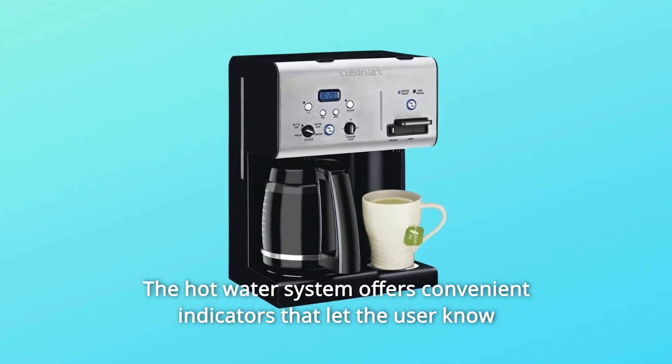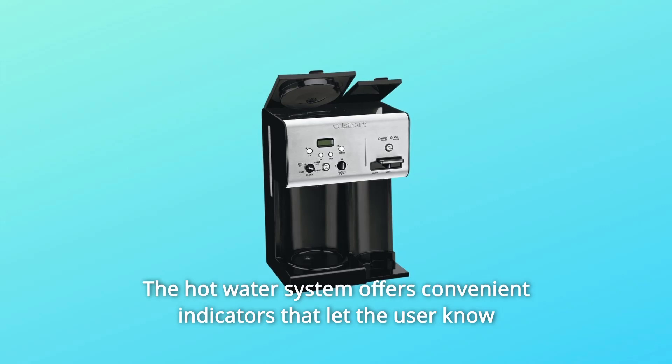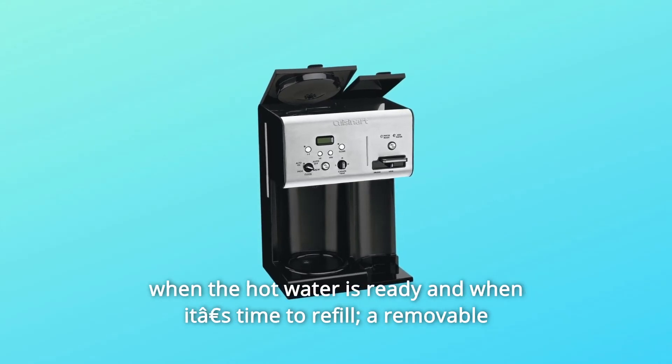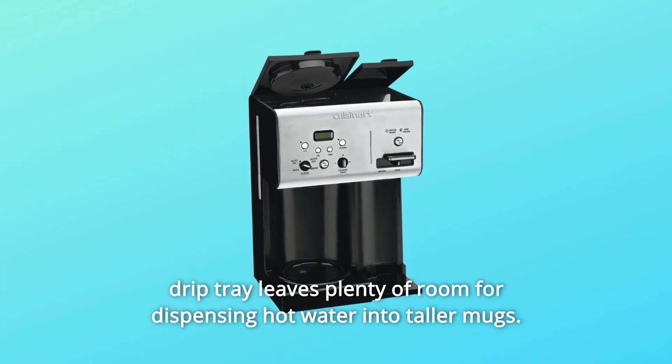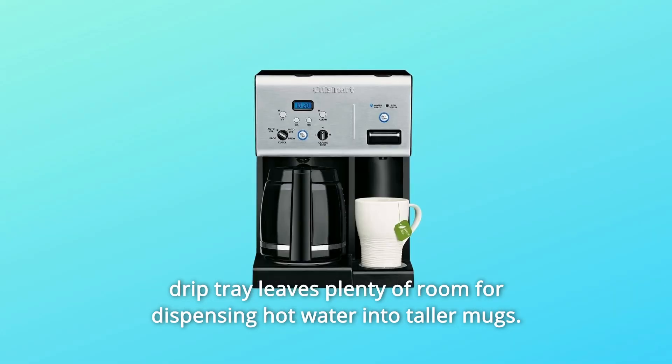The hot water system offers convenient indicators that let the user know when the hot water is ready and when it's time to refill. A removable drip tray leaves plenty of room for dispensing hot water into taller mugs.